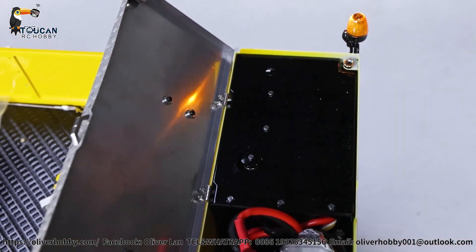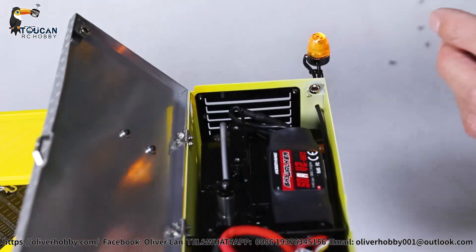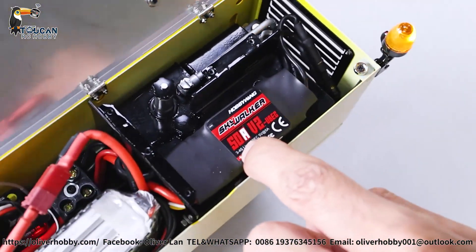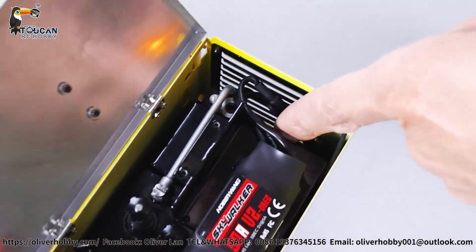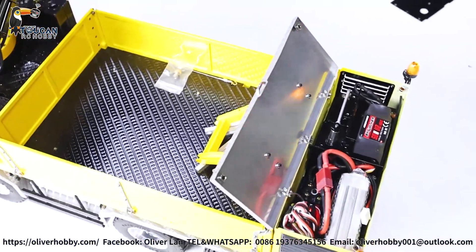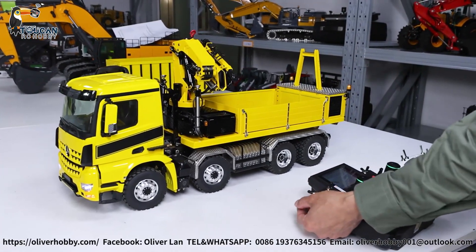So here that's the oil tank fill-up, and the 50A Skywalker Hobby ESC for the pump. Pump is at this position, and the pump suction and discharging go to the crane unit.